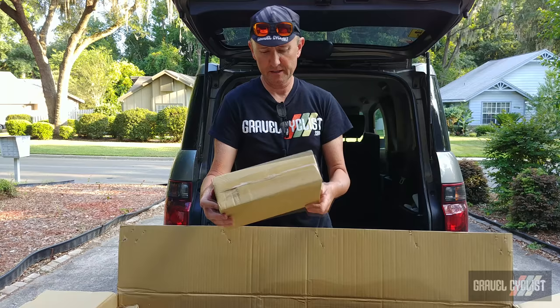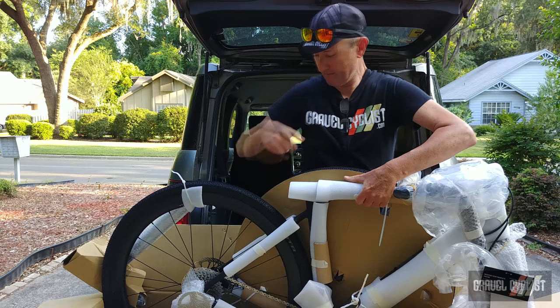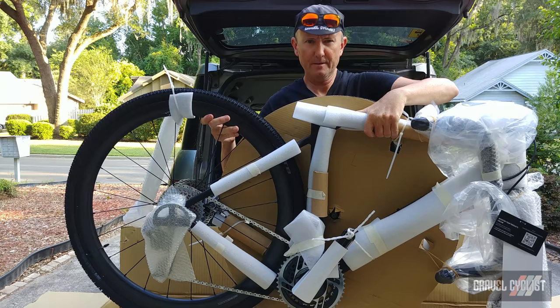First up, we have a little box of accessories, so I'll pop this open in a minute and see what's inside. Here's what you've all been waiting for — the 3T Exploro. Let me remove all of this packing material and begin by opening up this box of accessories.